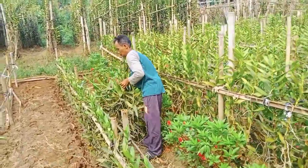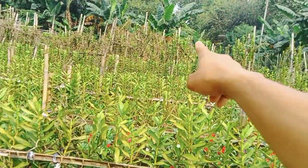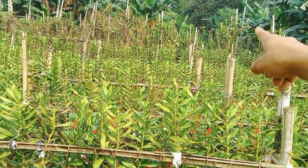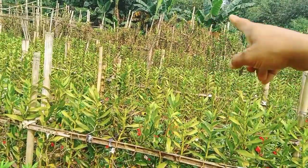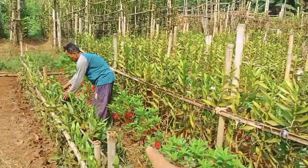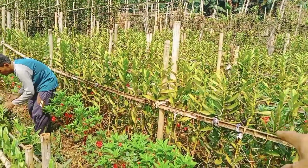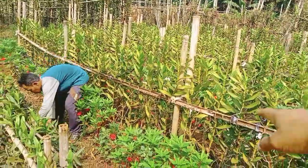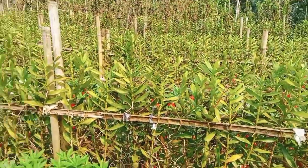Karena bibitnya stoknya lumayan, nah itu dia stok bibit, membuat bibit game story, pembibitannya itu. Nah ini baru ditanam, nah ini sudah ditanam sekitar 3-4 bulan yang lalu. Yang ini baru mulai ditanam.